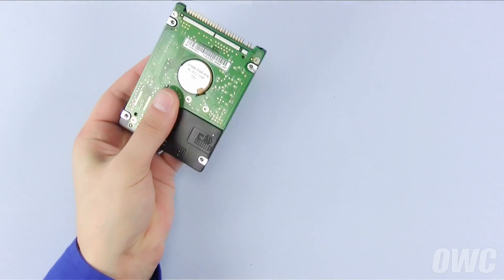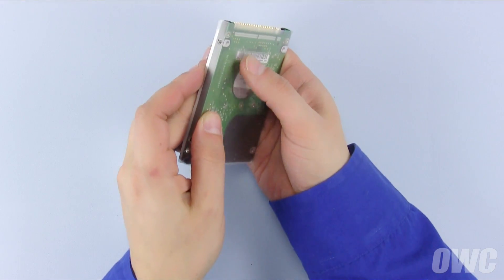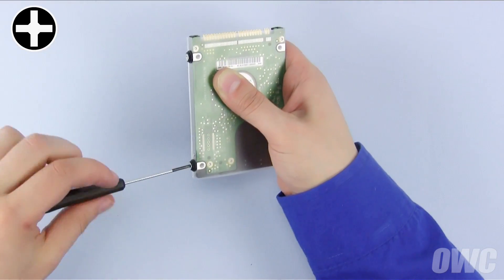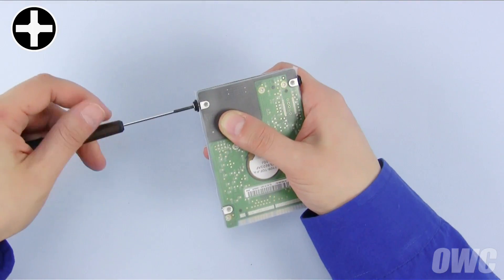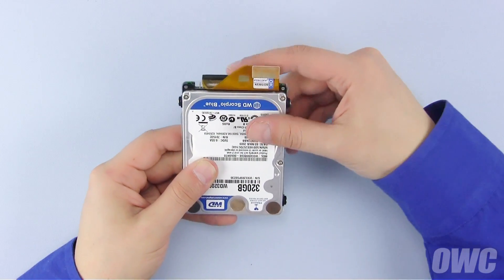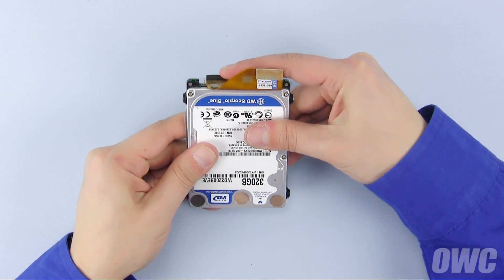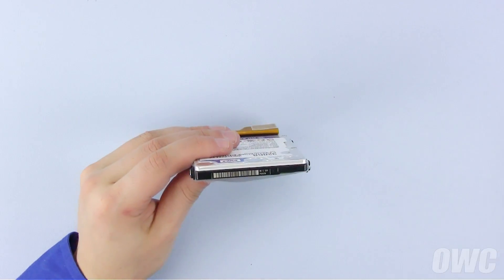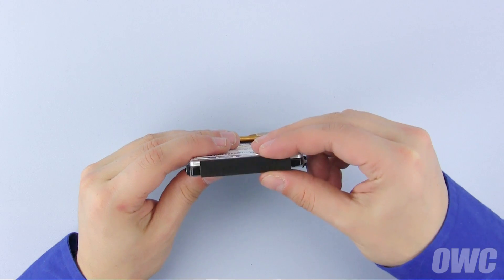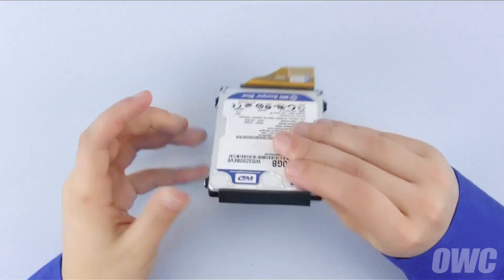Place the plastic cover over the bottom of the new hard drive, then secure it in place using the four mounting screws. Next, attach the ribbon cable to the new drive, making sure that the four offset pins remain uncovered. Finally, reattach the rubber bumper to the opposite end of the drive. Your new drive is now ready to install.